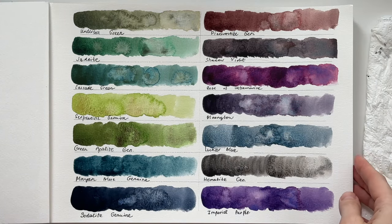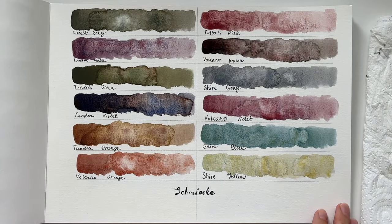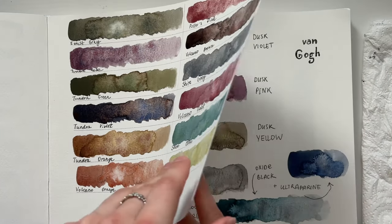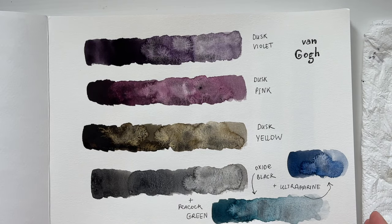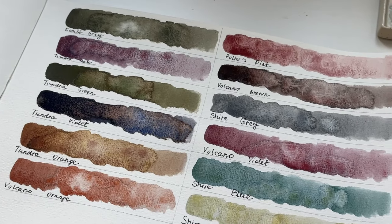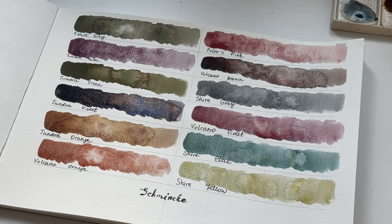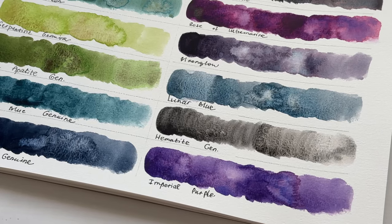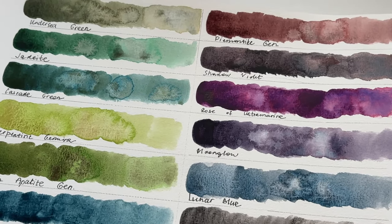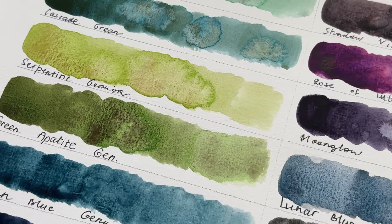That's all of my granulating watercolors. I'm curious which ones you like the most, or which colors you have in your palette and how you use granulating watercolors in your paintings — let me know in the comments. Thank you for watching this video, and let me know what you would like to know about watercolor. I hope to see you in my next video.